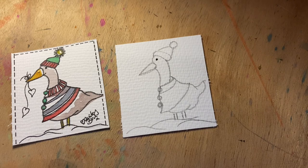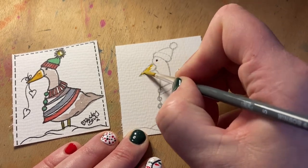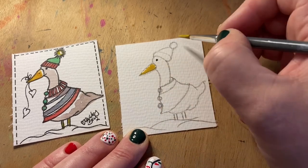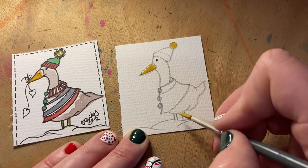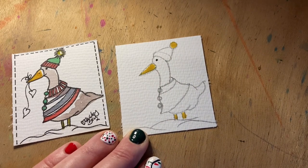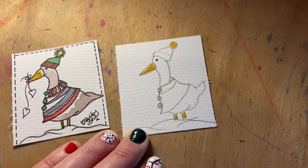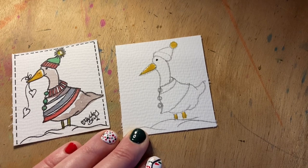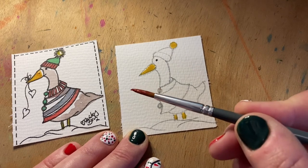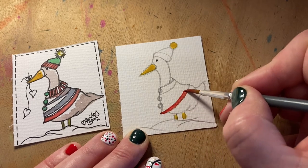Now we can start with the painting. The first colour I'm going to use is yellow — we'll just paint in the beak, put some yellow on the pom pom, and then a little bit of yellow on his legs. We can then use the colour red, which is a nice festive Christmassy colour. I'm using a size 5 brush here, keeping it nice and simple, and we're going to put some stripes in on this little cape — a nice red stripe on the hem.